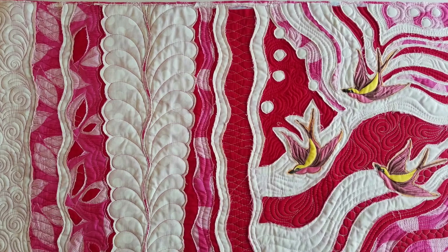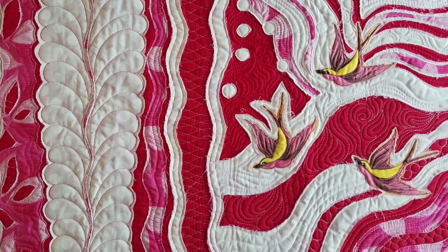Hello, thanks for joining me for another Quilting is My Therapy video update. My name is Angela Walters, your favorite quilting therapist. In this video, I'm going to revisit a layered machine quilting technique that's not only a fun way to let your creativity shine, it's a perfect stash buster.